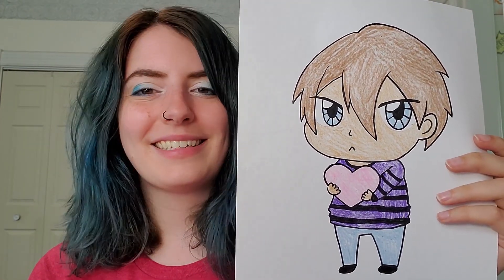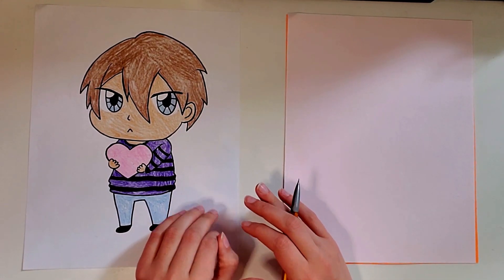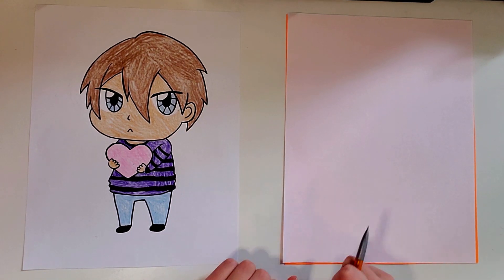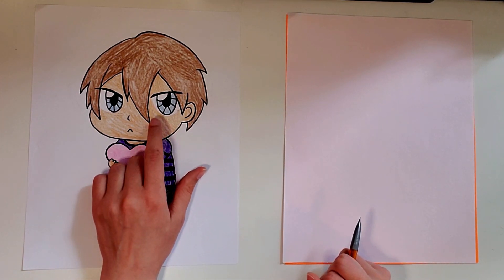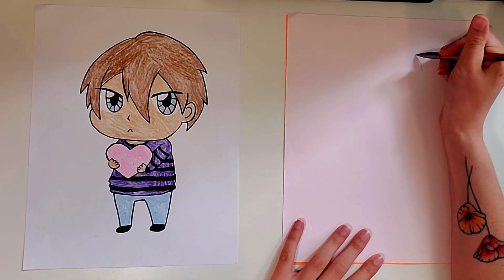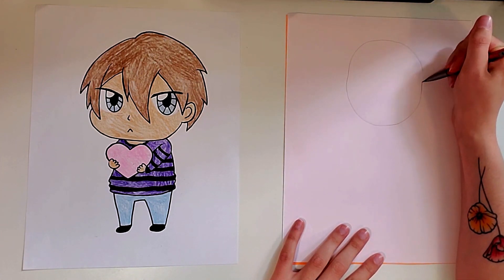You definitely want to start with a pencil first and then have all of your coloring supplies so you can color it in when you're all finished. So let's go ahead and get started. With this one I definitely recommend you start with a pencil because when you draw an anime character you want to draw a lot of basic shapes first and then kind of go back and change them up as you go along. So what I'm going to start with is an oval for my boy's head — I'm going to start near the top and draw a pretty big oval like that.